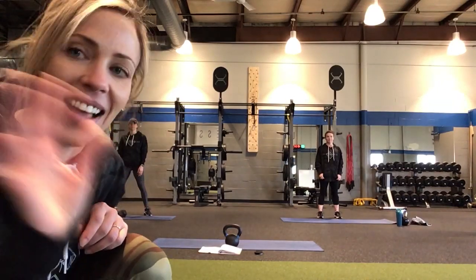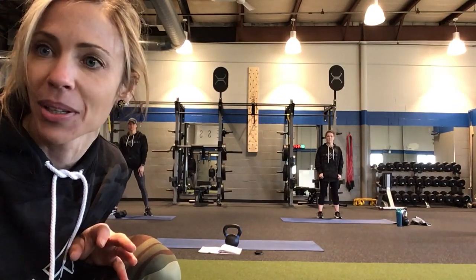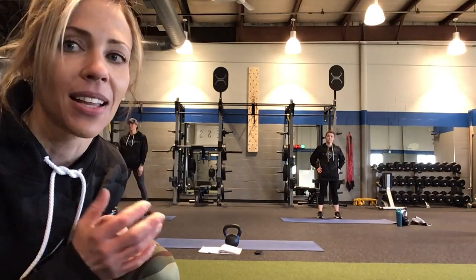Good morning everyone, it's Allie along with Carrie and Jess and we have a kettlebell workout today. There's some cardio in it as well. If you don't have a kettlebell, Jessica is going to demonstrate with a dumbbell instead. So let's get going.